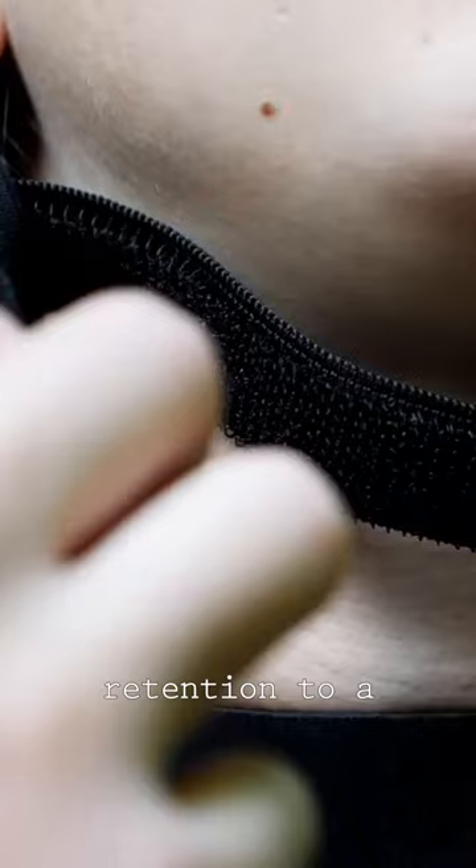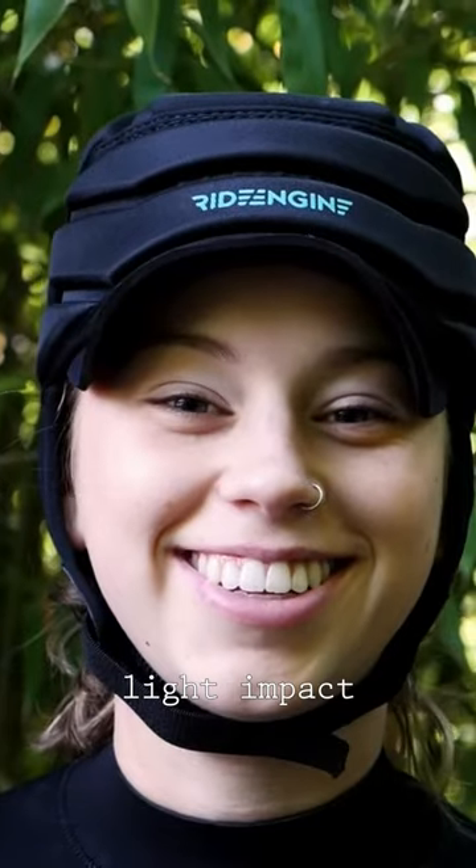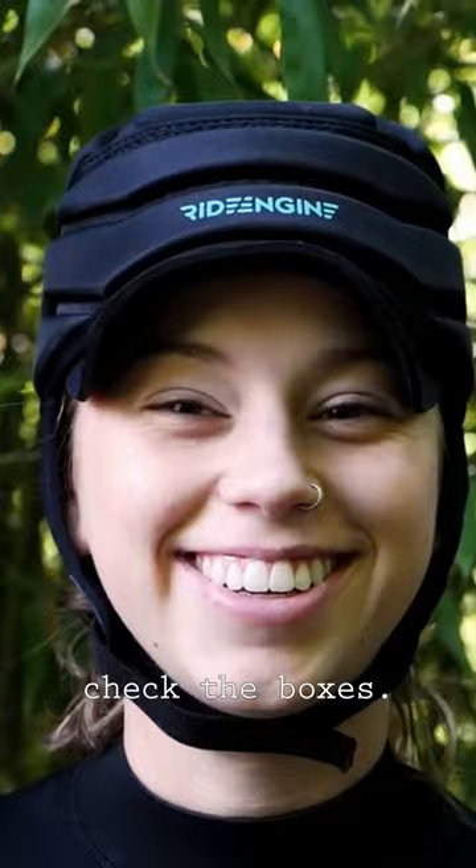Easy adjustment chin strap without the use of hard buckles or clasps. If you're looking for sun protection with the added dimension of light impact protection, the Barrier will check the boxes.